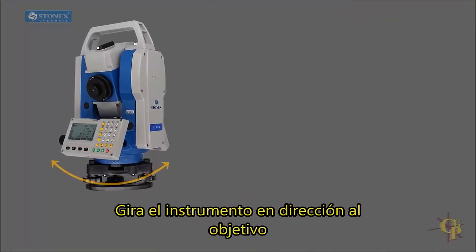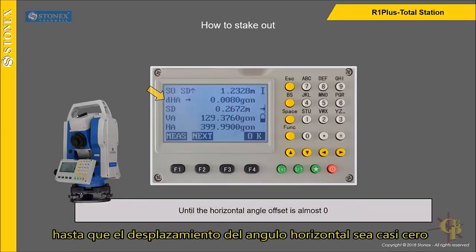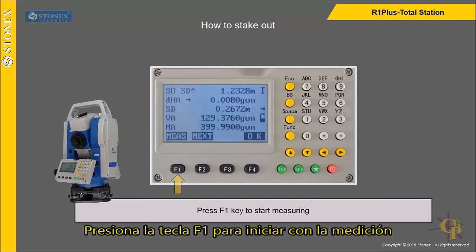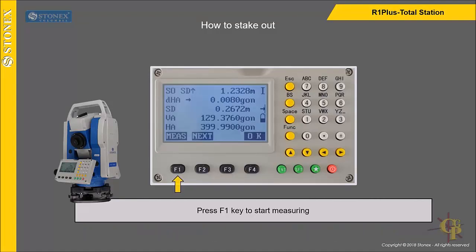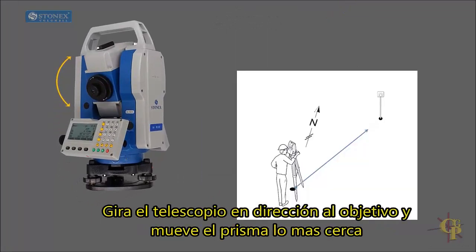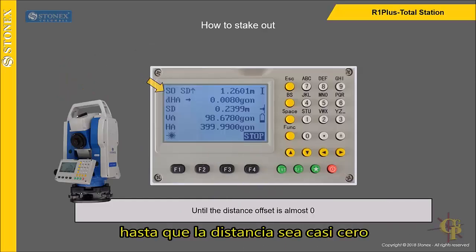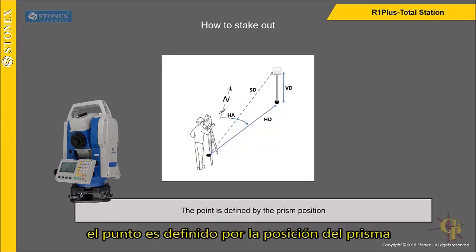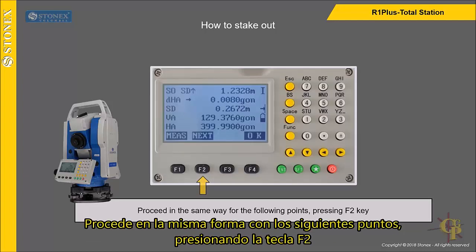Turn the instrument to the target direction until the horizontal angle offset is almost zero. Press F1 key to start measuring. Turn the telescope to the target direction and move the prism nearer or further until the distance offset is almost zero. The point is defined by the prism position. Proceed in the same way for the following points by pressing F2 key.